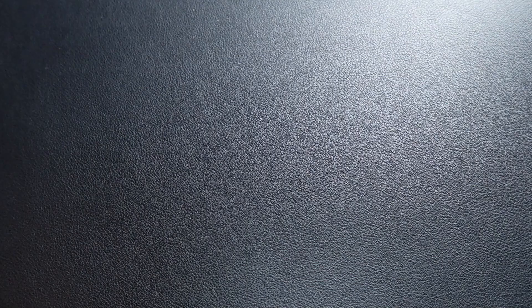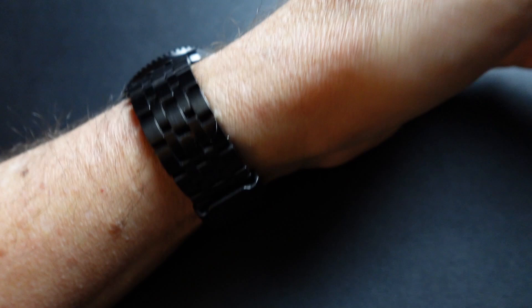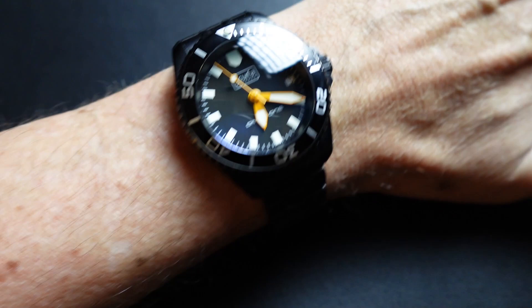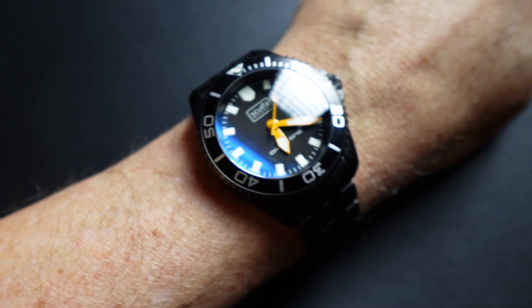Here it is on a 7-inch wrist. This is ultra wearable — just a fantastic watch for everyday use. I think it's an amazing value. At 40 millimeters, it obviously works for everyone. And as a 500-meter diver with a helium escape valve, that huge thick crystal, the AR coating, and the loom — you just can't beat this.